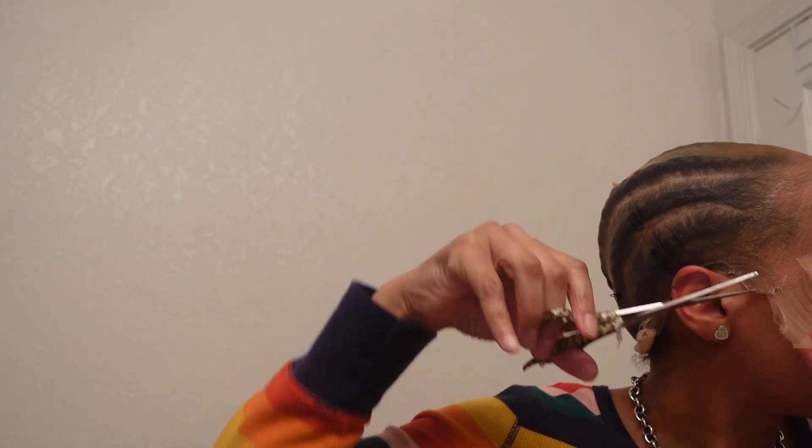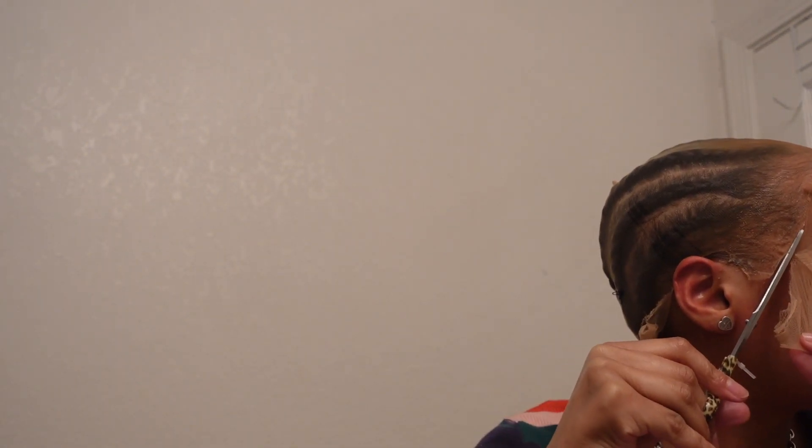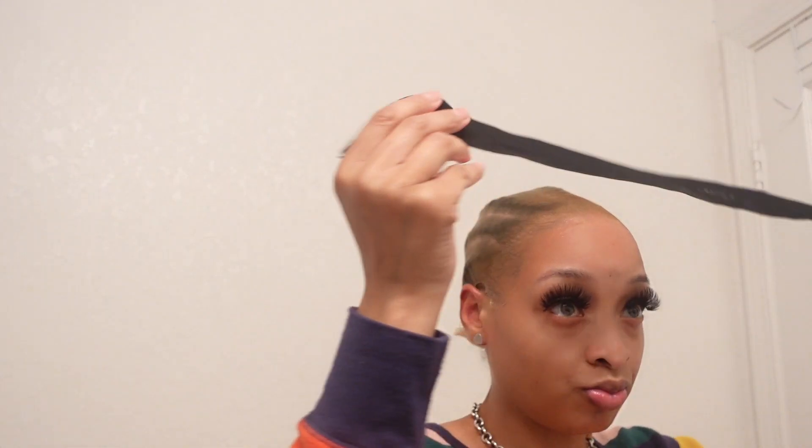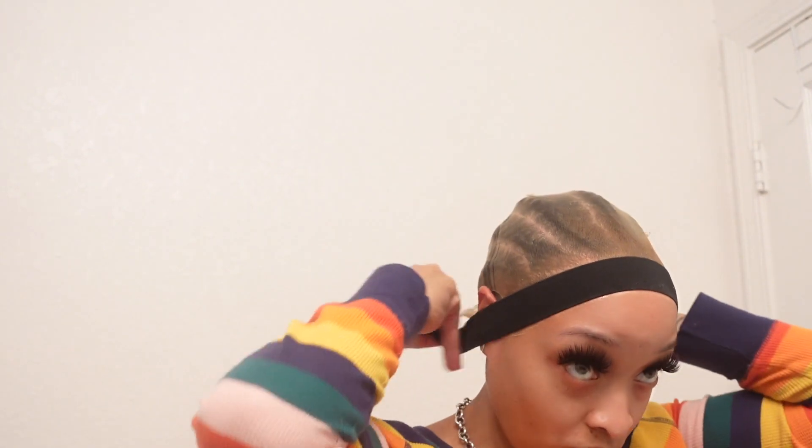Now I'm going in on the other side and cutting that extra cap off so we can get this baby blended. Once I'm done with that, I'm going back in with my even lace spray, just spraying along my hairline to make sure if there are any pieces of the cap sticking up, they get laid to my skin.